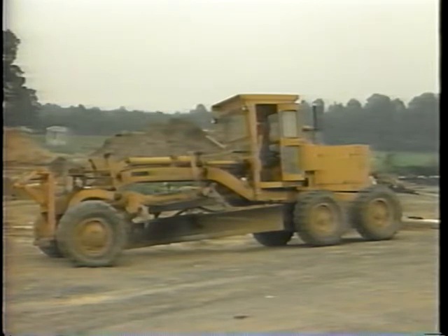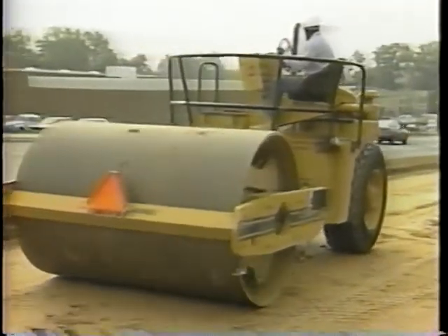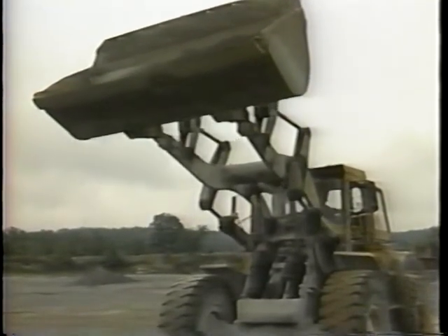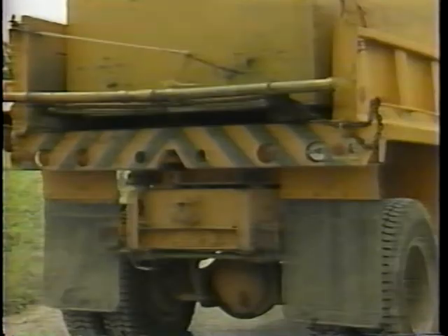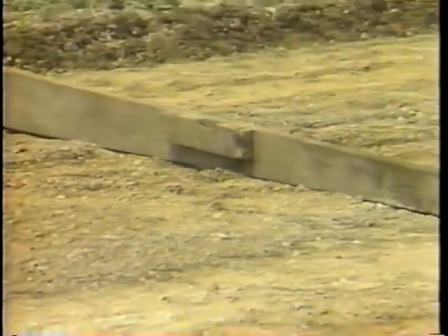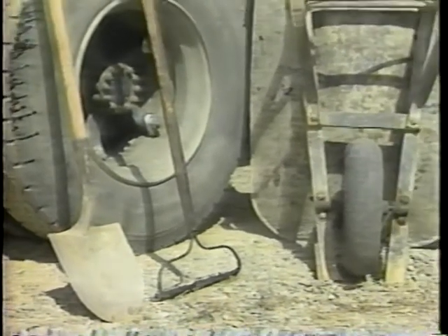You will need the proper equipment to do this operation: a motor grader to prepare the subgrade and spread the granular material; a rubber-tired roller to compact the subgrade and the granular material, or you can use a vibratory roller; a bulldozer to stockpile the granular material; a front-end loader to put the granular material in the dump trucks; a sufficient number of dump trucks to carry the needed granular material to the work site; and a water truck for dust control and to maintain proper moisture.